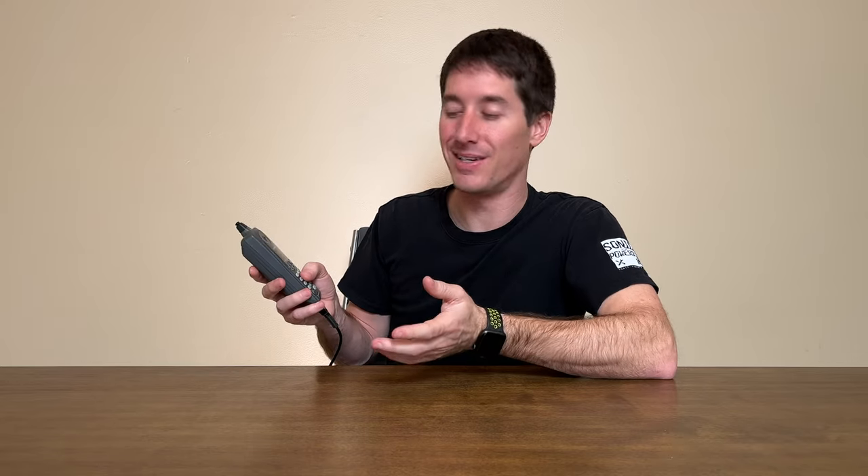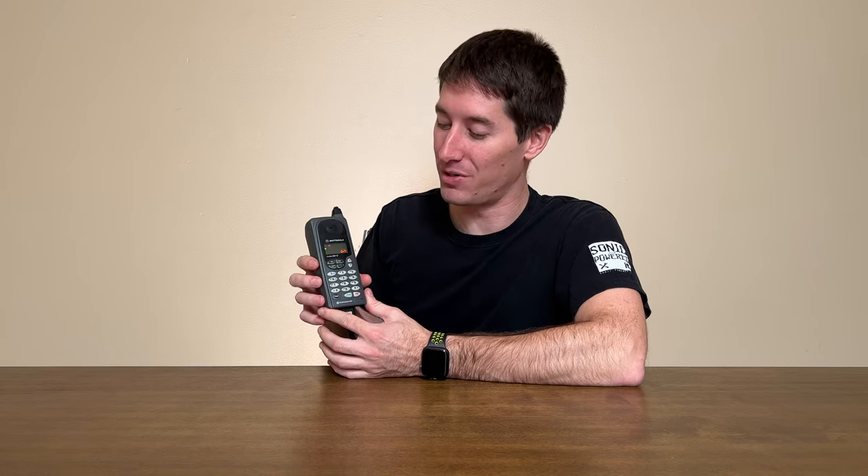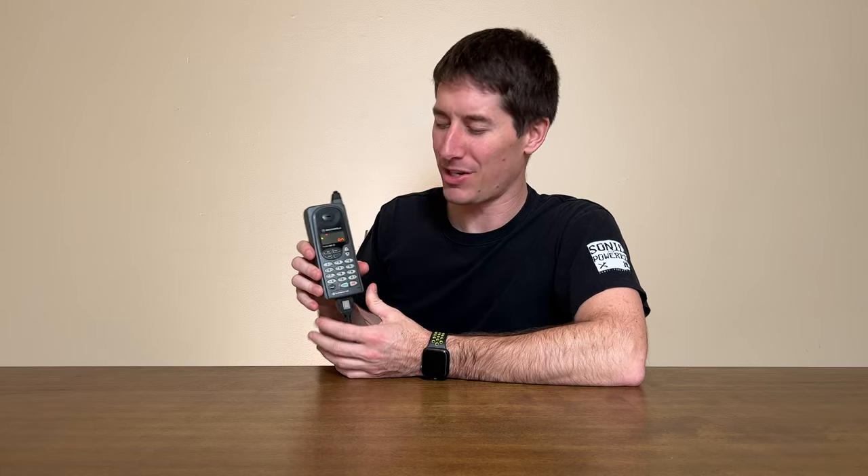A couple other features on this phone worthy of note. It has any key answer, which is a nightmare. When these phones came out, you wanted to answer every call — spam calls weren't really a thing on your cell phone and you were excited to get one. Any key answer meant if you were fumbling for your phone, you could push any button and it would answer. These days, you typically want to deny every call; only one key could hang up while every other key could answer. There's also auto answer after two rings — there are still Bluetooth head units that do that, but it's typically not what you want, especially while driving. While these were groundbreaking features back in the day, now they're things nobody would want. But if you do, the Profile 300 is the phone for you.